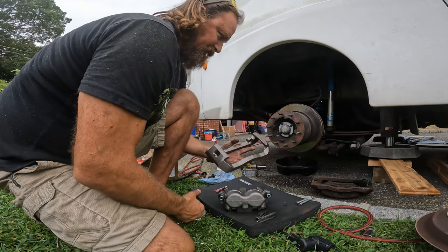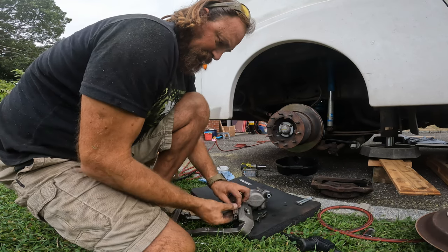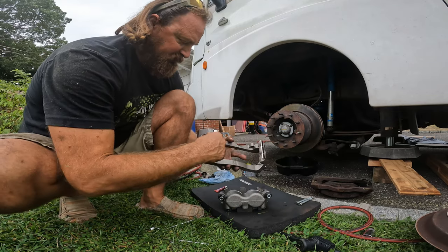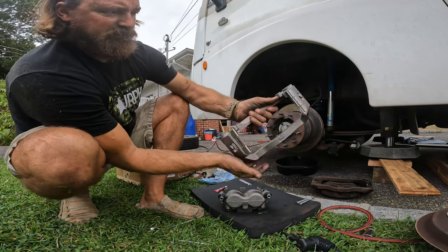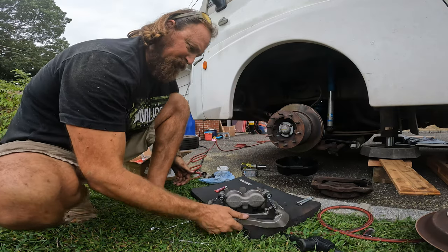Now we've got this piece, we're gonna put our clips on — the big clip goes here, and then this other clip just pops on in the back like so. Then we'll go ahead and load our pads.